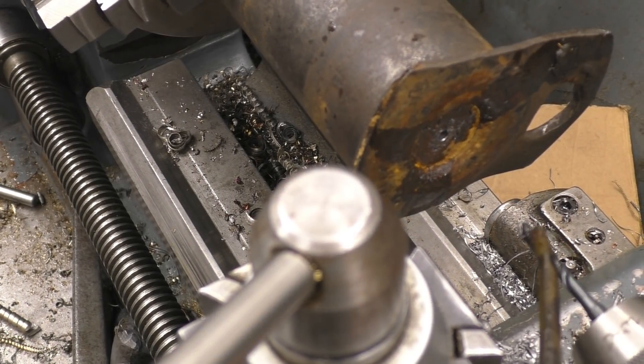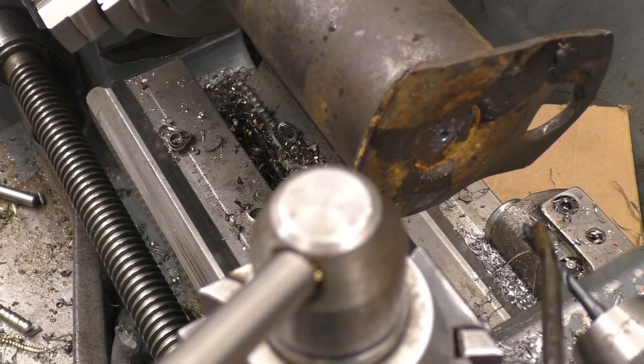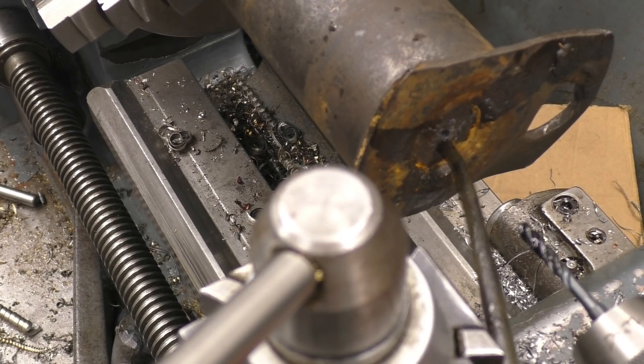I've got an M6 machined tap. How long did we enjoy the purple? About 15-20 minutes — excellent.